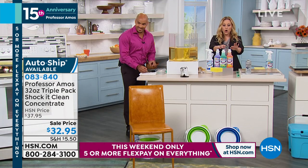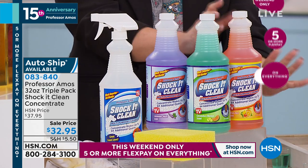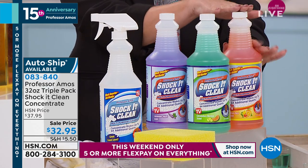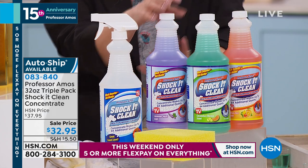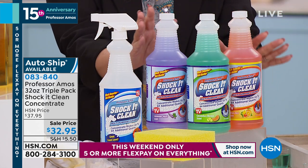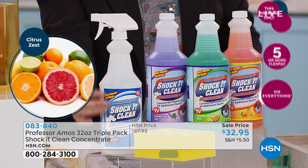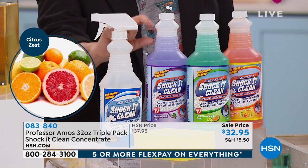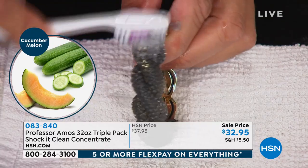We're doing all three scents. The original cucumber melon is in this configuration. Want something citrusy? This is citrus zest — you're getting that as well. Lavender mint too — maybe you want to do lavender mint in the bathroom and citrus zest in the kitchen. Completely up to you; you're getting all three. And remember, it's a concentrate, so we give you an empty spray bottle — you do about a quarter cup in there with the rest water, shake it up, and you're good to go.